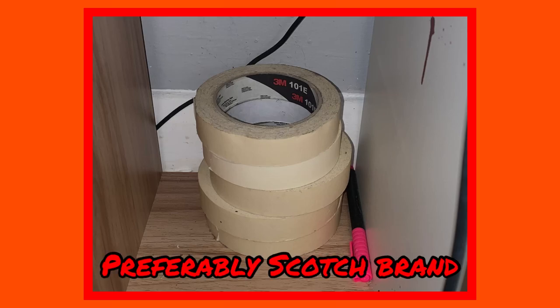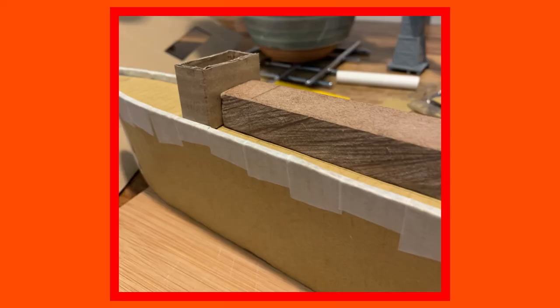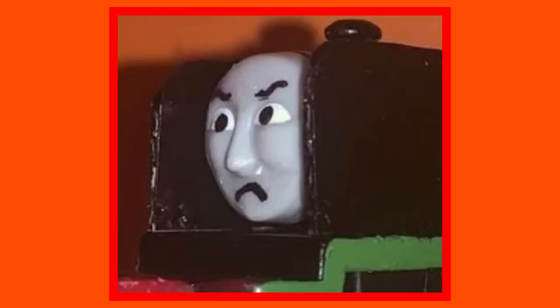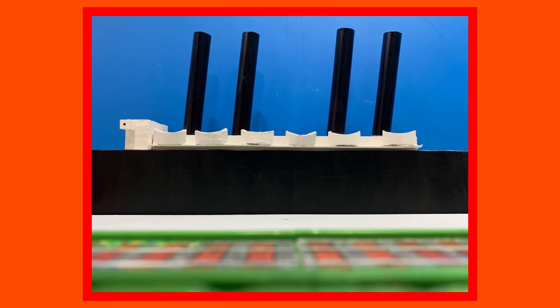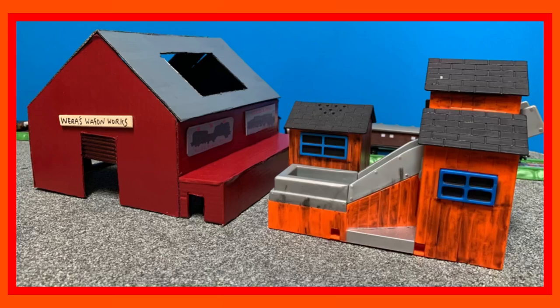Masking tape, as the name implies, masks the parts of a model you don't want to paint over. And what's more, it is perfect for masking imperfections. The biggest thing that holds a model back is how obvious your techniques can look, and the corrugation in cardboard is no exception. Tape will hide this, and will of course look even better when painted. Without the corrugation, your builds now look more real than ever, and hides the fact they're made out of cardboard, further giving the illusion they're made with plastic or something.